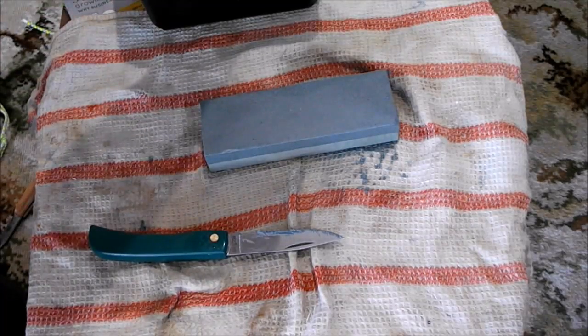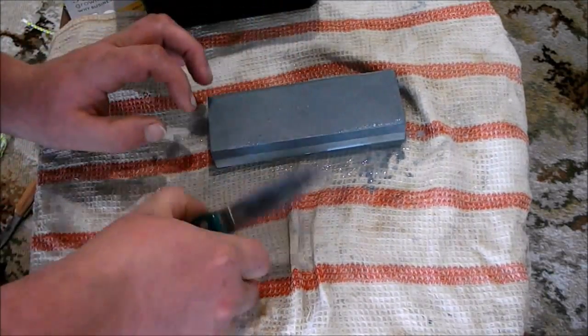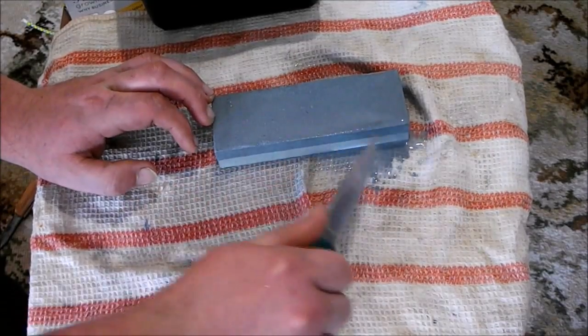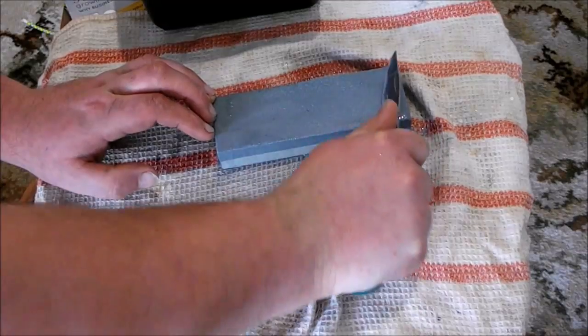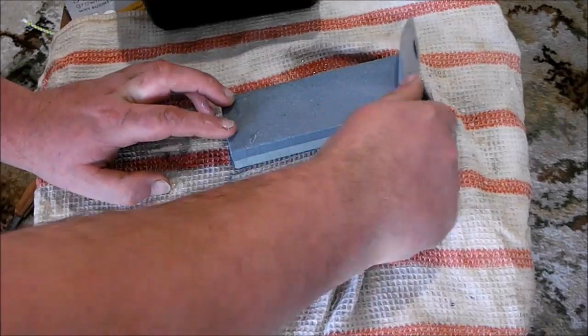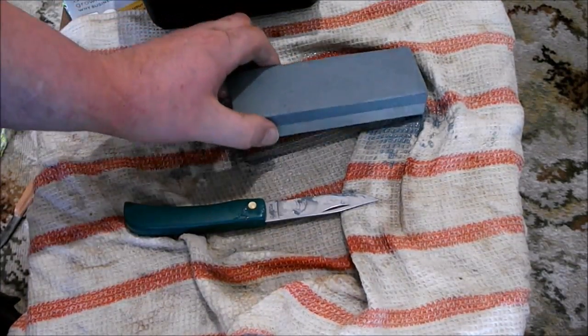All right, so with a water stone like this I just want to make sure you keep it quite wet so it gets a good light paste on it. All right, so I've been going for about 5 to 10 minutes now.